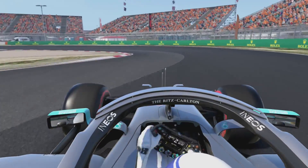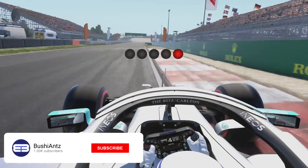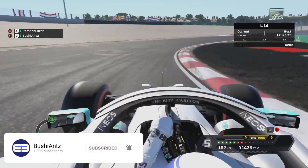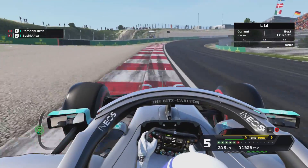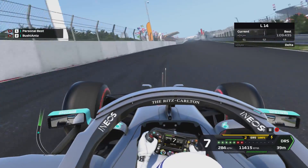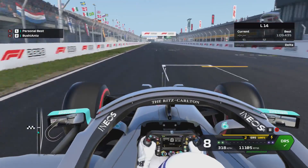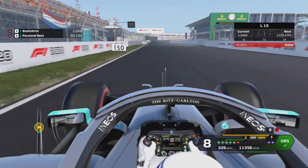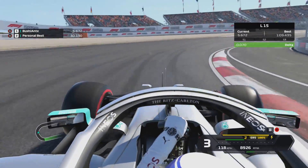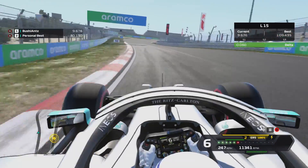Hey guys, my name is Anthony and in today's video I'm going to be bringing you my beginner's track guide for the second of the new tracks. I'm not going to lie to you guys — this is definitely a track that I'm not used to and I definitely need to do a lot more practice in order to get pretty good at.